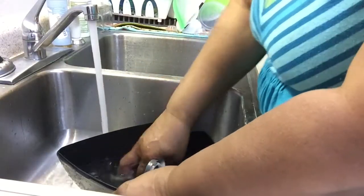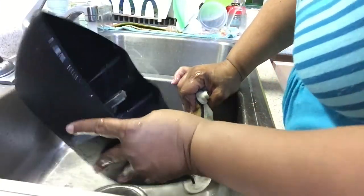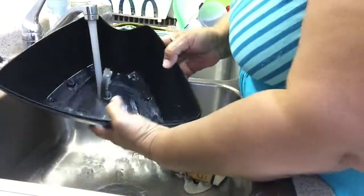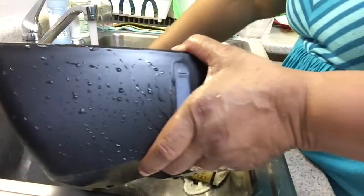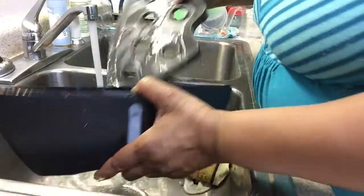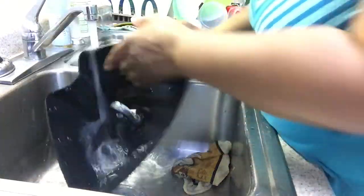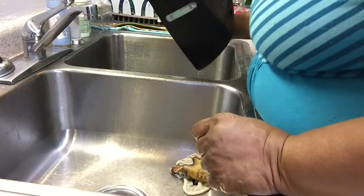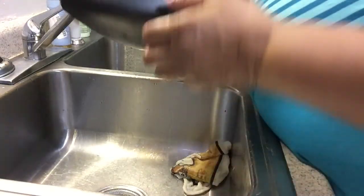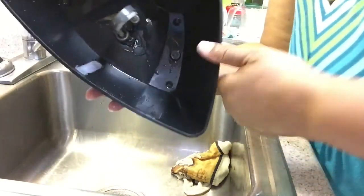I'll let it sit for a second with the Dr. Bronner's — just for a second, maybe three to five seconds. And then I rinse it out with good hot water, inside and out, trying to get that filter good and clean. Inside of it.